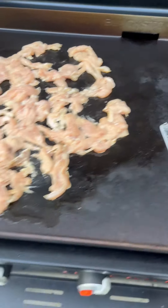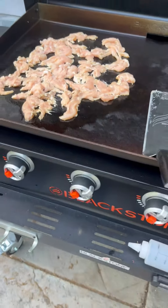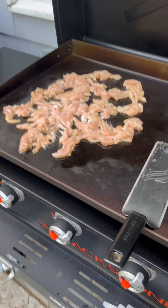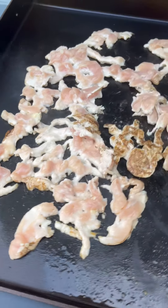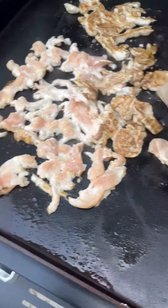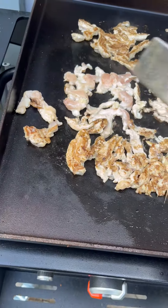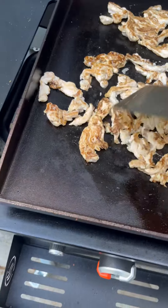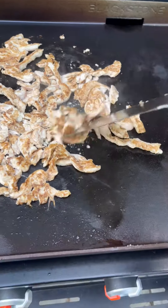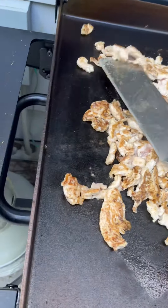I'm going to let that cook a little bit — turn these up just a little bit for some more heat. Let that cook for about a couple of minutes on that side, then we're going to flip it, add our vegetables, cook those a little bit, and add the sauce. The chicken doesn't take long to cook on here, so now I'm going to flip it. You don't want to cook it all the way through yet because we've still got our vegetables to add. It's a beautiful seasoned griddle — nothing sticks to it. The chicken is nice and cut into thin strips, so it's going to cook fairly quickly.